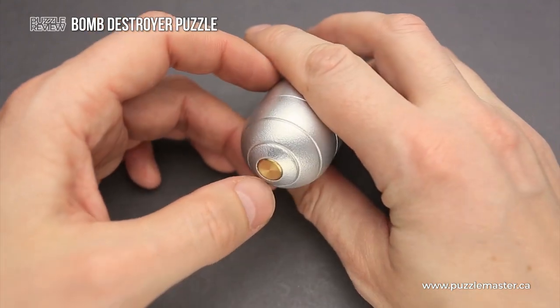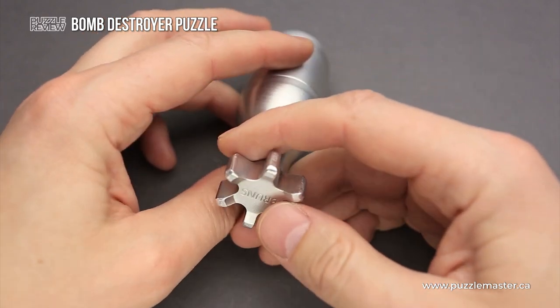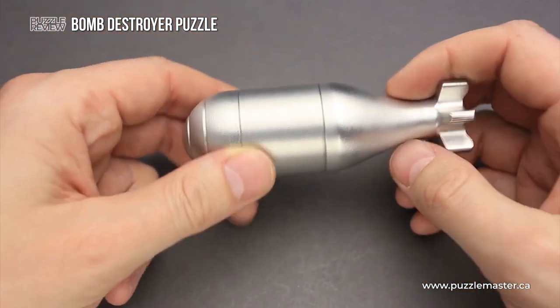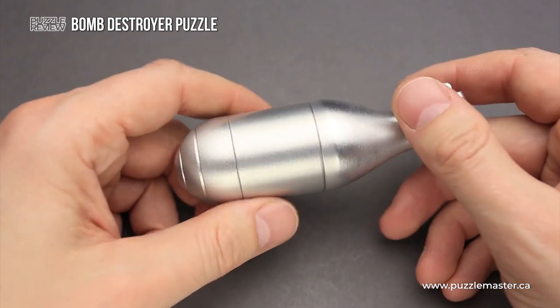There is a small brass piece right here in the middle. There is the name of the puzzle designer engraved on the tail part of the bomb. And that's actually all you can see from outside — the rest is hidden inside of the puzzle.